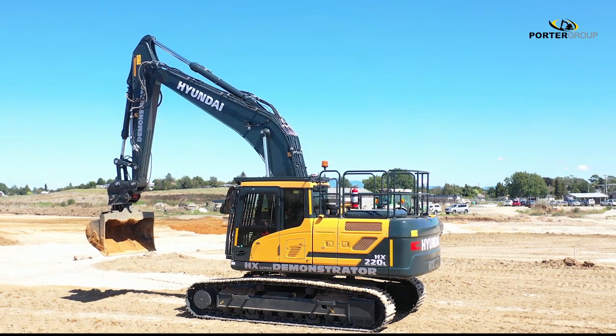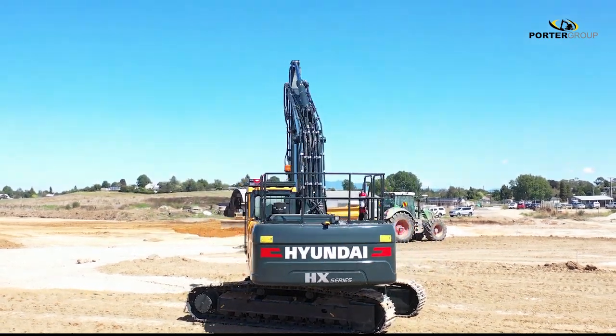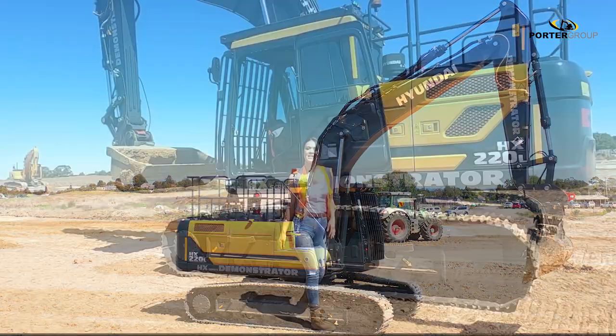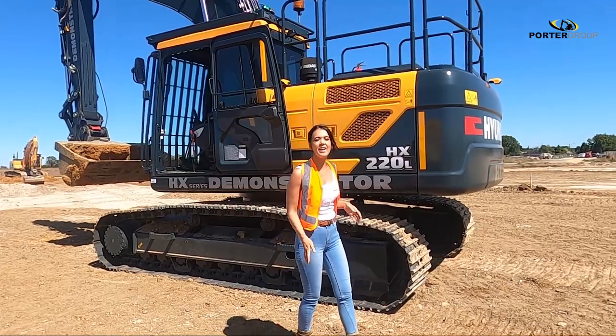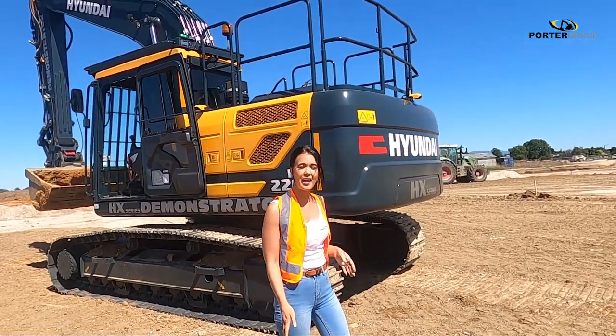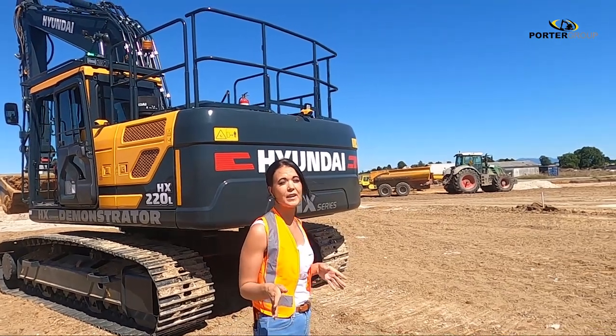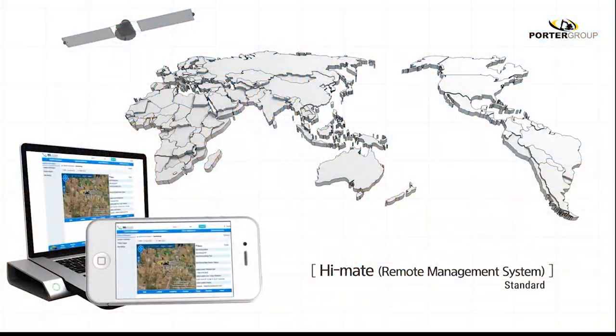The HX series has incorporated the new and upsized Hyundai swing and travel assemblies, which takes the well-known Hyundai durability to the next level. In Australia and New Zealand, the HX series comes standard with a massive 48-month or 8,000-hour comprehensive warranty. There's a lot of added value for no extra charge.